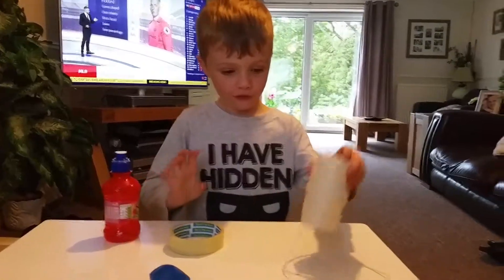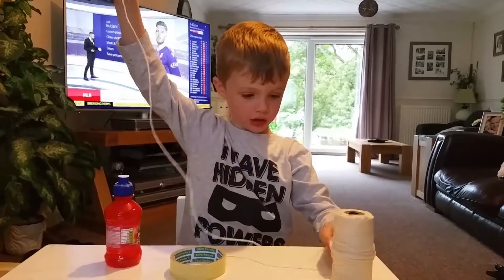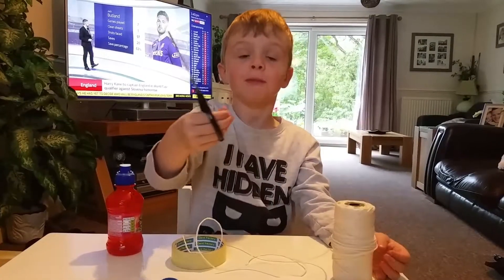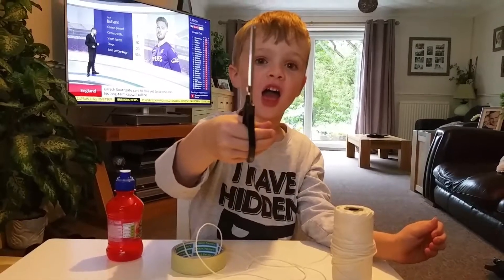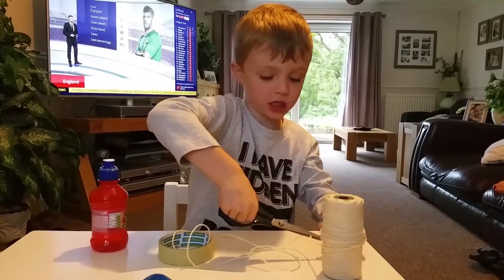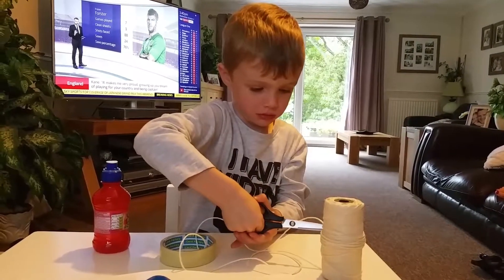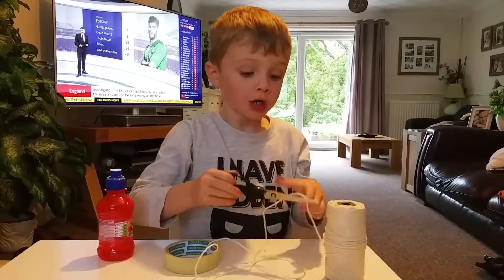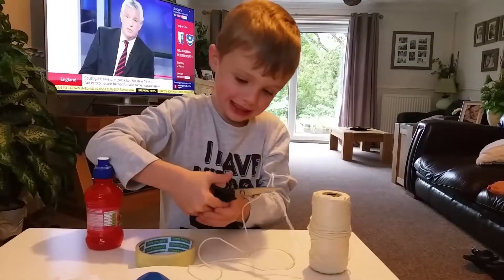First of all you want to get your bottle — I got a fruit shoot bottle — and then get the string. Take your scissors, because they are sharp. Now you need to cut it off like that. Put it a little bit further into the scissors.